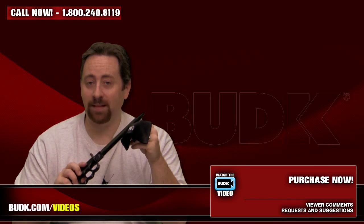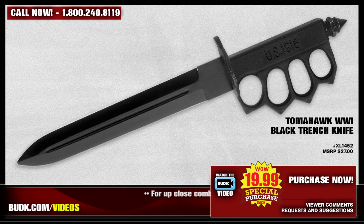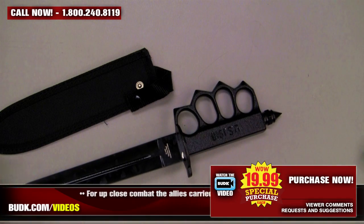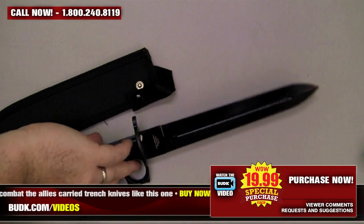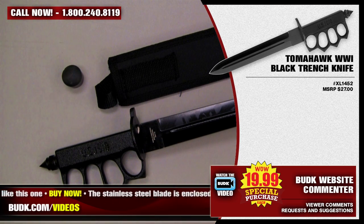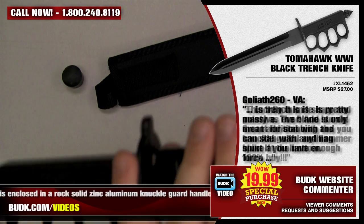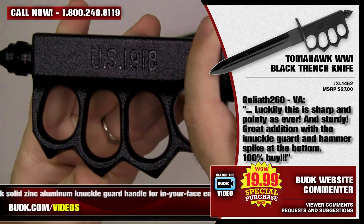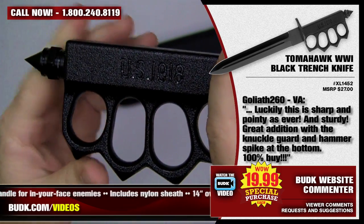Next up we have the Tomahawk World War I Black Trench Knife, retailing for $27 but also at Bud K for $19.99. For up-close combat, the allies carried trench knives like this one. The stainless steel blade is enclosed in a rock-solid zinc aluminum knuckle guard handle for in-your-face enemies. This one actually includes the nylon sheath and it's 14 inches overall. Goliath260 from Virginia says: This trench knife is pretty massive. The blade is sharp and pointy as ever, and sturdy. It's a great addition with a knuckle guard and hammer spike at the bottom. It's a 100% buy.